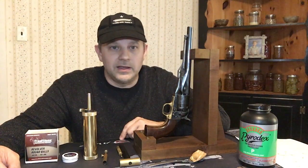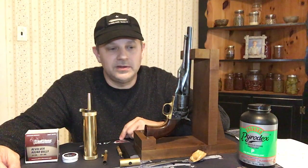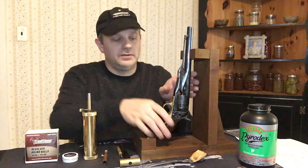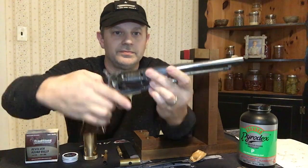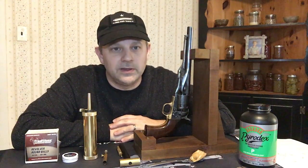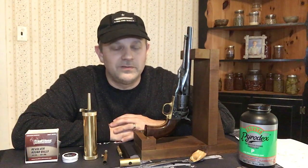When I got it back, I had to replace the hammer spring. And eventually, another part I had to replace was the hand. The hand is the part that advances the cylinder when you cock the pistol — it basically causes the cylinder to spin into the next position. I was able to get that part at Taylor Firearms. They specialize in historic firearms. I had to do a little bit of tailoring to that piece in order to get it to fit, but it works great.